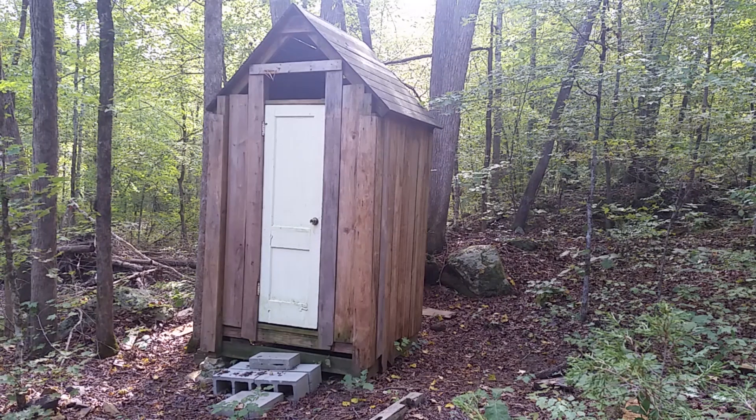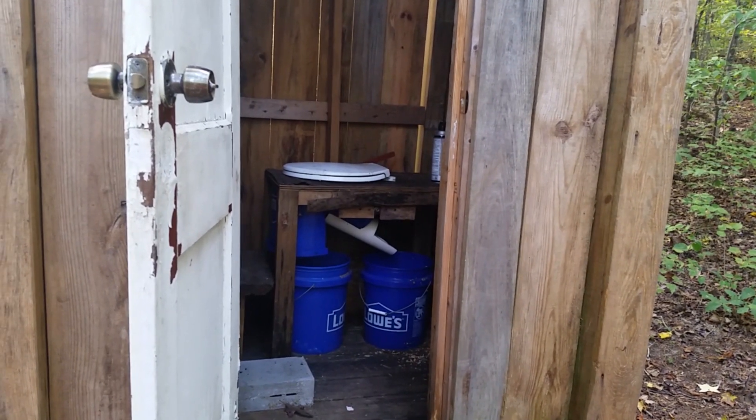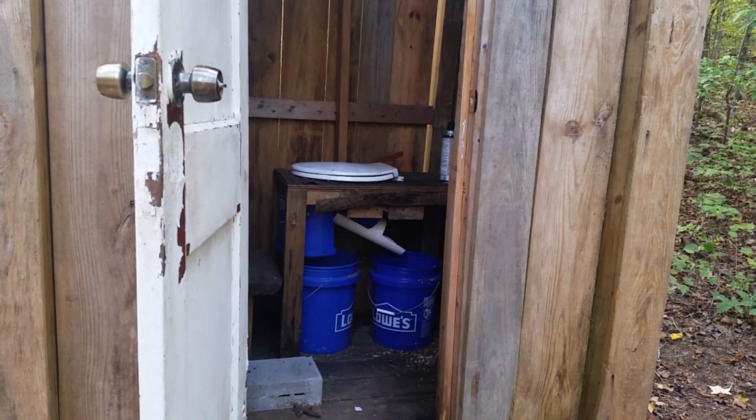A few viewers requested that I explain my composting toilet a little bit better. Basically this one I have is just a prototype version and I am going to rebuild it in the near future, but the same concept and design will definitely still be used for this composting toilet.